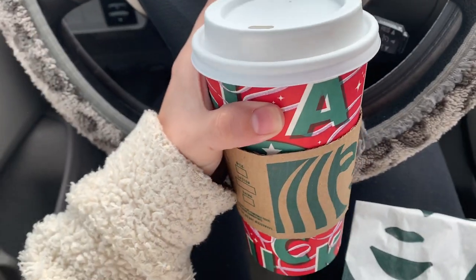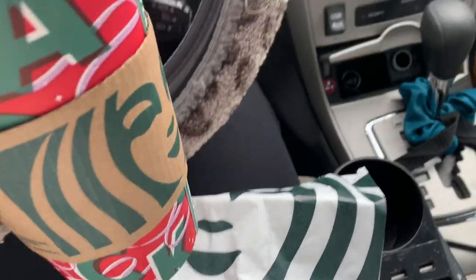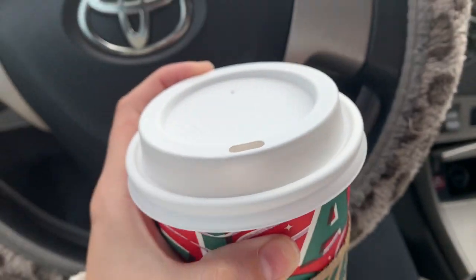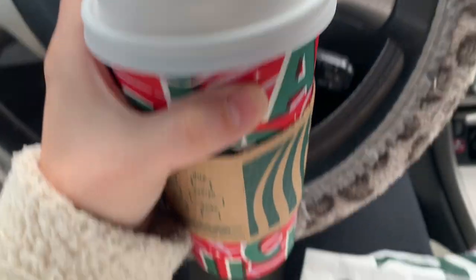I need to call my doctor's office back — they called me Monday but I need to deal with that. I just picked up some breakfast: my typical sausage and cheddar sandwich and a caramel brulée latte. I'm going to chill in my car for a little bit until I start work and probably watch someone's Vlogmas.